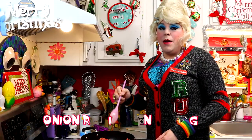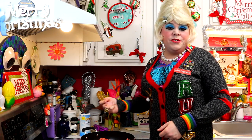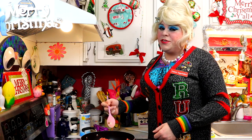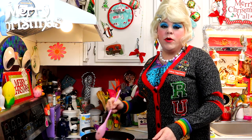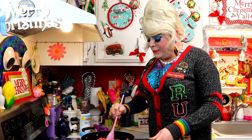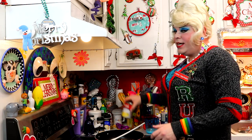Welcome back! Making my onion ring casserole is really simple. We're going to be using some ground beef — I've got a pound of that here in the skillet. You can use some spices like garlic, salt, and pepper to your taste. We're going to brown this up in the skillet. We have now drained our ground beef.